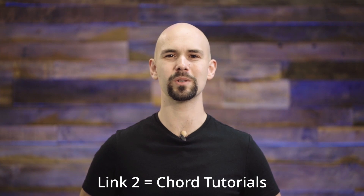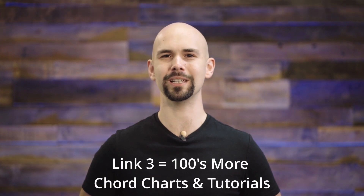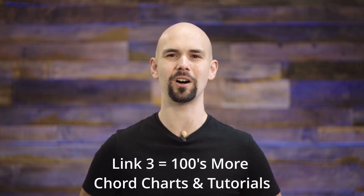Finally, if you want to learn more songs once this video's over, click on link number three, and that'll take you to a spreadsheet containing all of my chord charts and song tutorial videos. Now let's get started. In this video, I'm going to teach you how to play More Than Ashes.